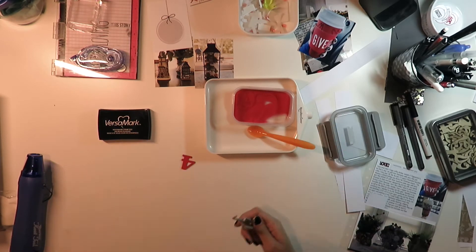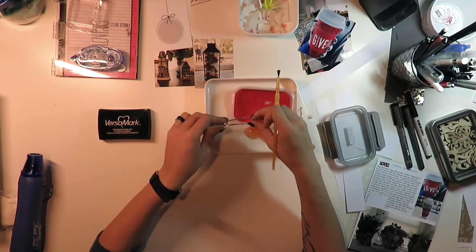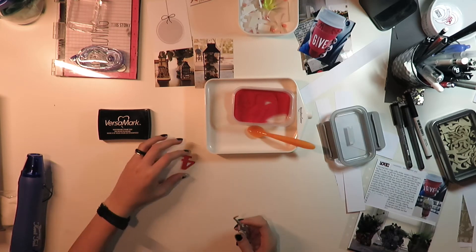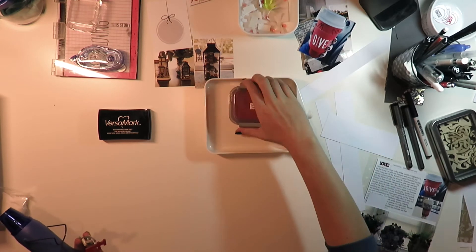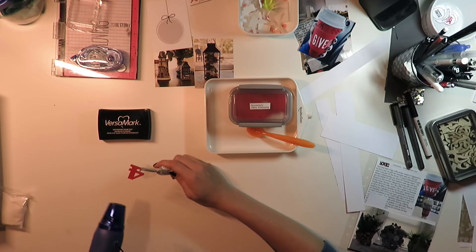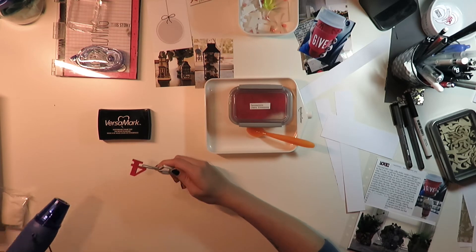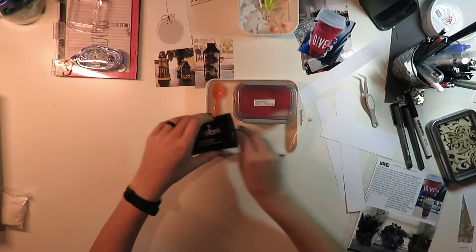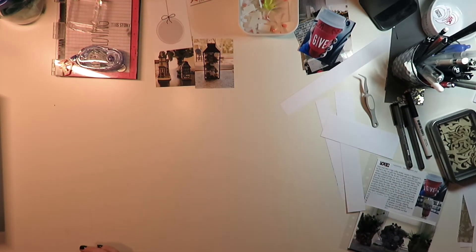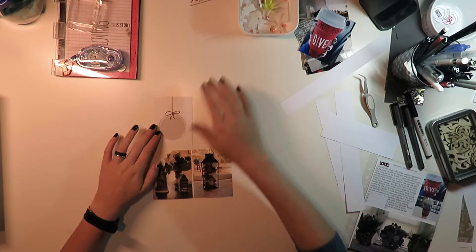I realized that I got both VersaMark ink and embossing powder on the edge of my tweezers, so I just got a spare paintbrush that I'm dusting it off with. I always keep one of those handy for when I'm making my cards, just so I can knock off some extra heat embossing powder. I'm also sorry for how messy my desk is — I just realized. Still got red embossing powder on my desk; that stuff gets everywhere no matter what you do.